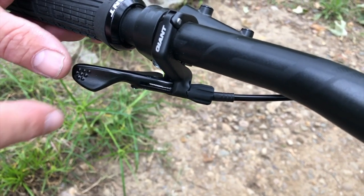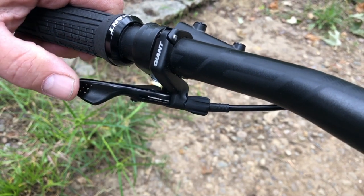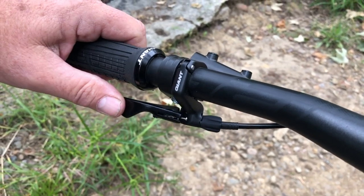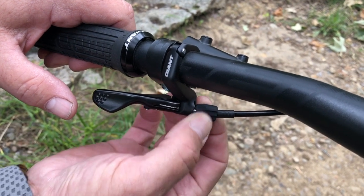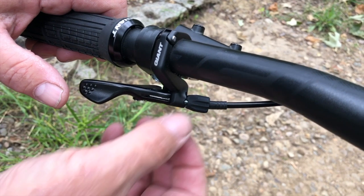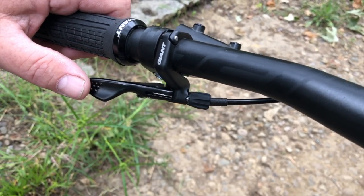Giant came out with the new under-bar quick dropper post lever. We used to have a thumb one that was above — now it's under, just like a shifter. It is phenomenal, it works really, really good. It does have a cable adjustment right here, so if the cable gets loose — on a new bike the cable stretches — you can adjust the tension with this knob right here and you're good to go.